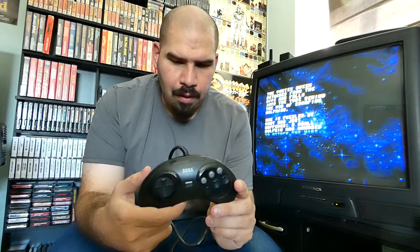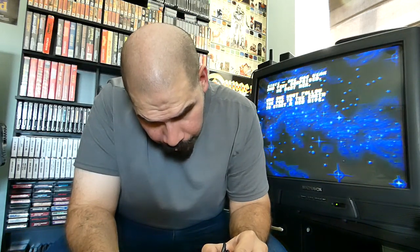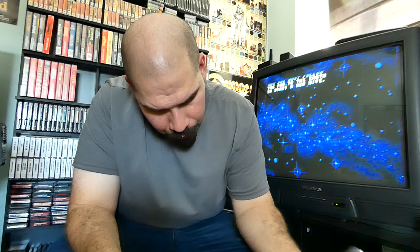Of course we have another six-button controller — I usually use the six-button controllers. Here are more six-button controllers, a little dusty. I believe both of these six-button controllers are the same exact model: 1653 and 1653. One of them has a mode button that doesn't work — the mode button on top switches between six-button and three-button mode. Just so you guys know, if you collect for Sega Genesis and you have a six-button controller, not all games are compatible.